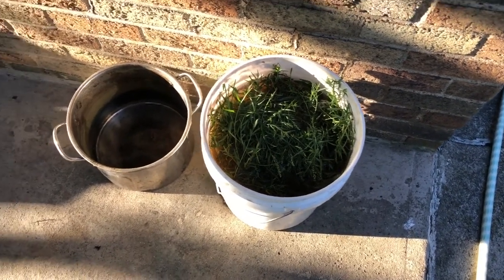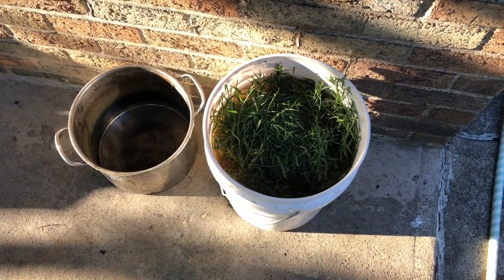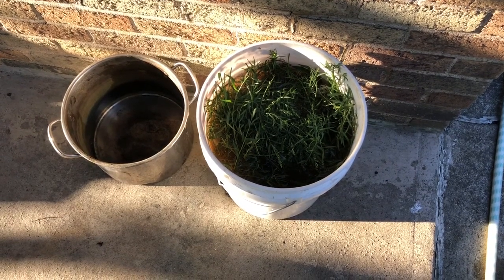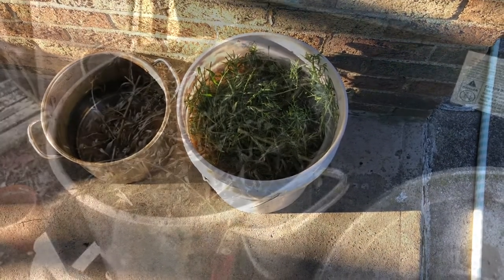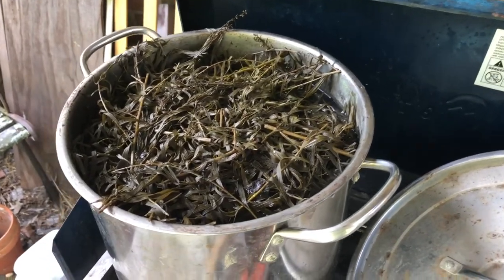This is what it looks like after two days. We're going to get this into the pot and onto the camp stove to cook for about an hour, and then I've got to head off to work. We'll strain it after I get back and see how it goes. This is tarragon.